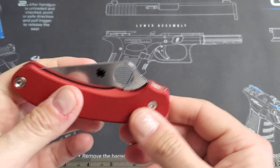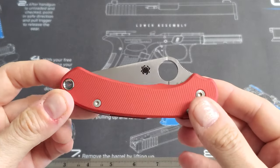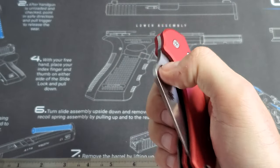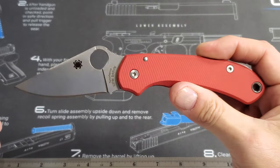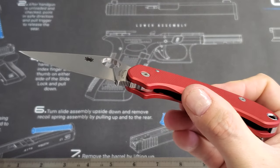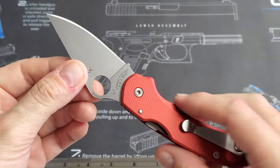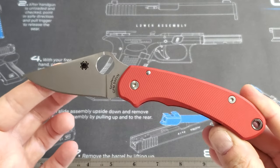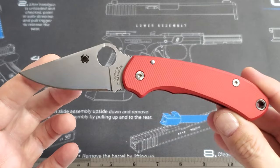I don't plan on doing a follow-up review, and this is definitely not a review of the Para 3 — there are plenty of those out there already. If you don't know what the Para 3 is, you probably stumbled onto my video by accident. But this is my customized Para 3. If anyone has any questions, just leave a message in the comments — I'd be happy to answer. I don't really have much else to say, except that it's pretty sharp. I like it. Ha — pretty sharp. Anyway, short video today. Technician out.